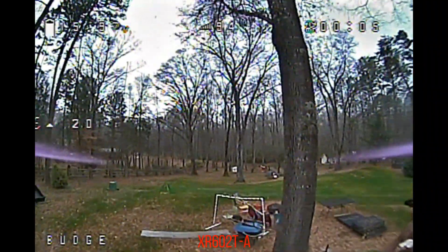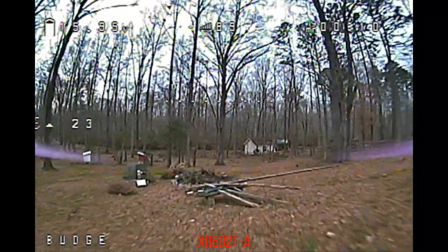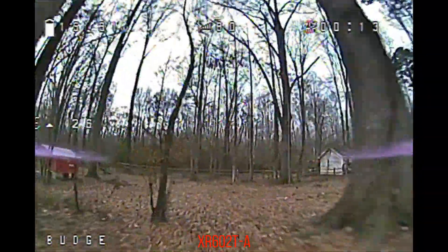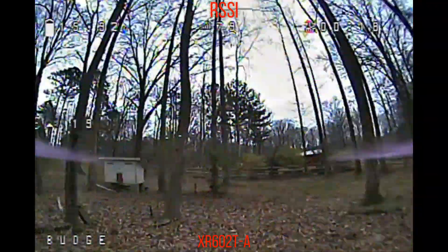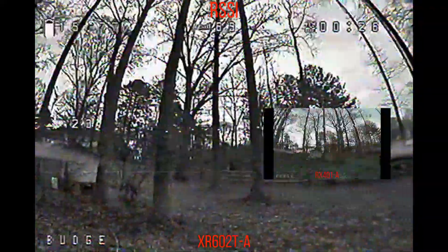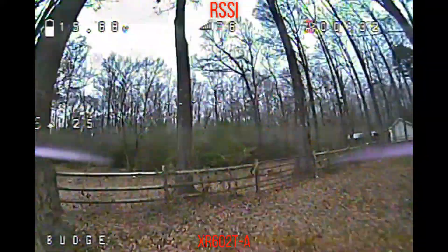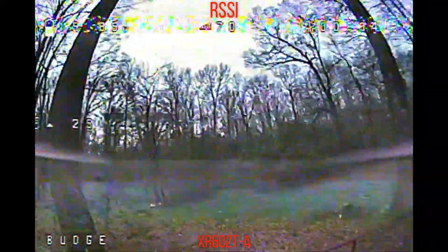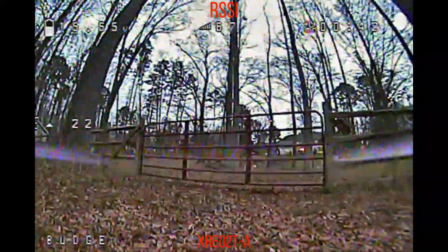Here we are in the backyard. Right now I'm just kind of doing some flying around. You'll notice the RSSI — it's right at the dead center top of the screen, that number right there — that's bouncing around, it's quite sensitive. It started out right about 96. So 96 is maximum. I'm doing this test like I did in the previous video with the 401 receiver, just trying to get some stuff in between me and the receiver to see how it handles that. And it's actually doing much better right away, which is cool.